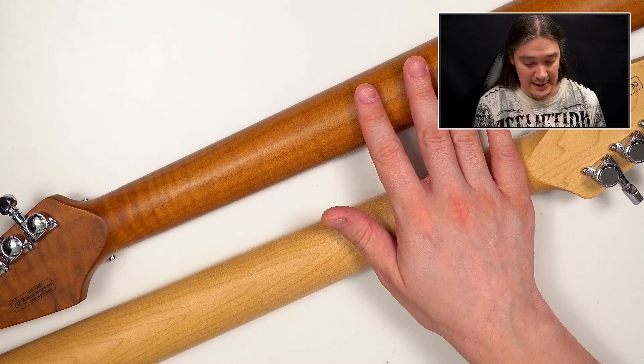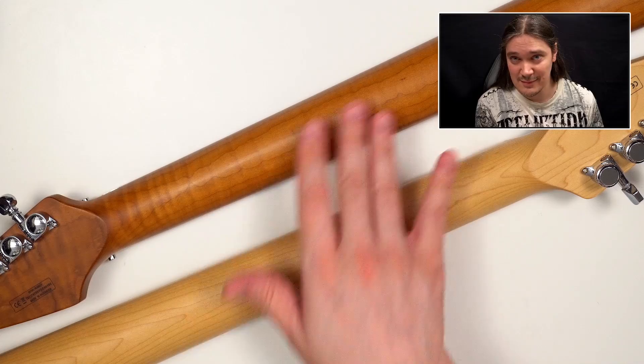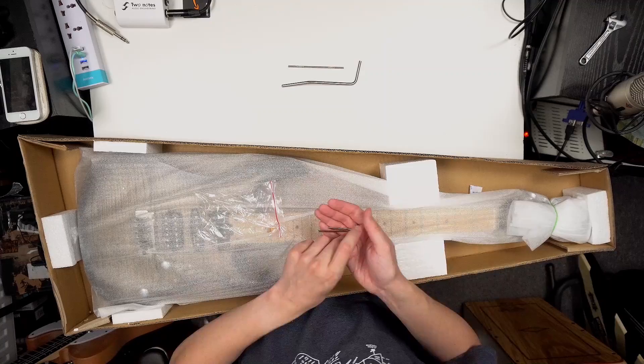You guys ask me about this all the time: does it make sense to pay extra for a roasted maple neck? I'll tell you what — it is a look-and-feel question. The roasted maple one simply looks a bit fancier and feels a bit smoother. Just check this out. I think you can hear the difference — that's all there is to it really.